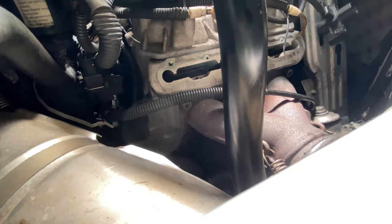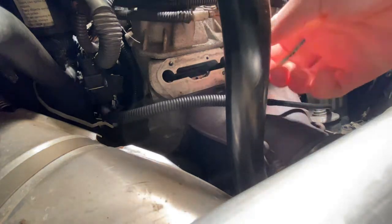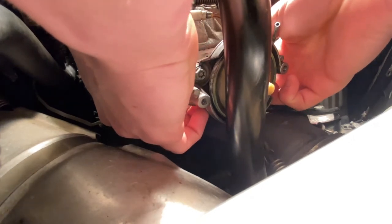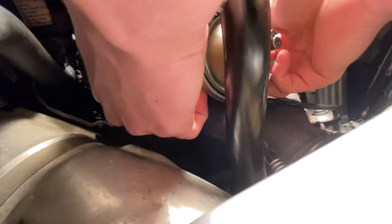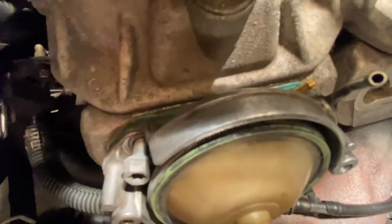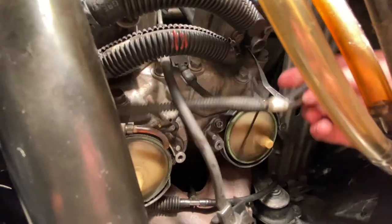When you're ready to install, make sure there's nothing on this surface right here — just wipe it off. Come over with your Rave valve and try to pinch it together so nothing falls down into your engine, because it's a pain to get to. Just slide it on in — you might have to wiggle it around a little bit to get it to go all the way down, but eventually it should seat fully. Then you're going to thread these bolts in.